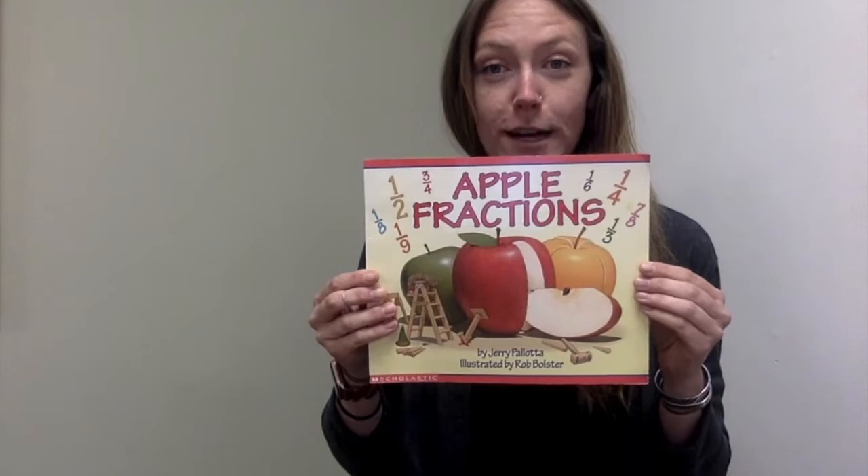Hi Math Wizards! Today we are going to start learning about fractions, and we are going to start by reading a book. This book is called Apple Fractions.